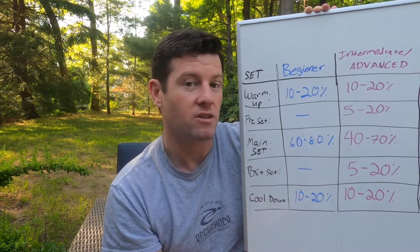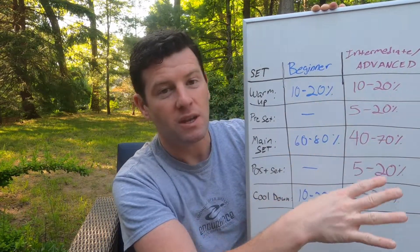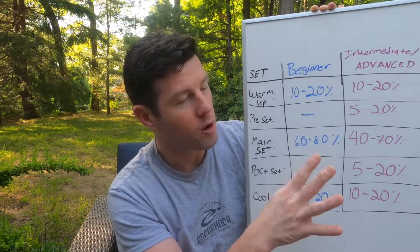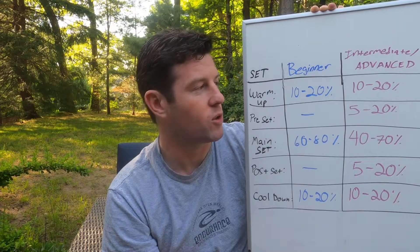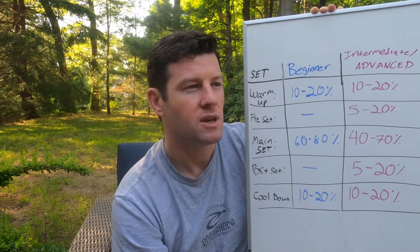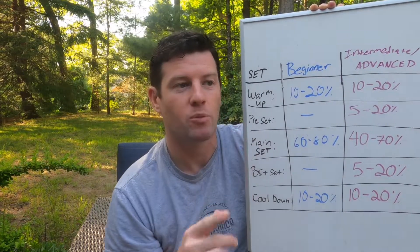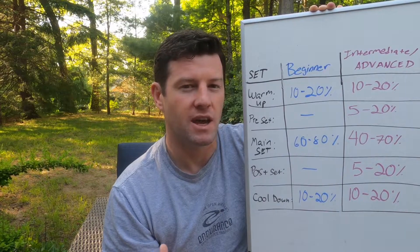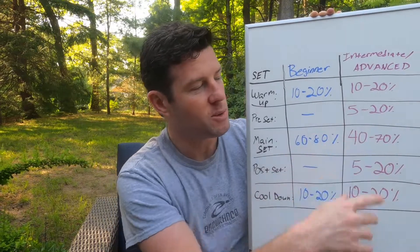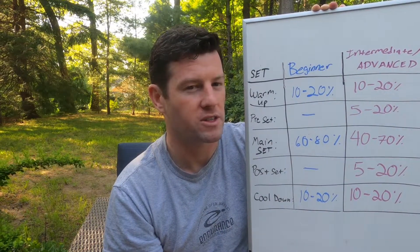Now let's move over to intermediate to advanced swimmers. If you're writing your own workout, you have your goal. Your warm-up is going to be about 10 to 20 percent of your workout and will probably be a little more intricate than the beginner warm-up. Then we're going to do a pre-set. The pre-set could be a drill set but generally it's a build set — it gets your heart rate up and gets you ready to work. That should be about 5 to 20 percent depending on the type of workout you're going to be doing.